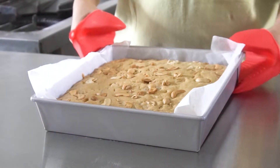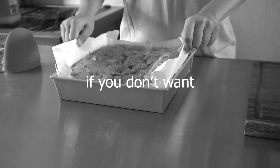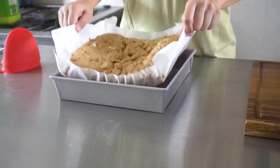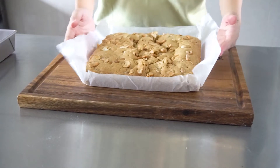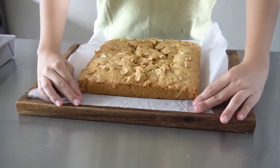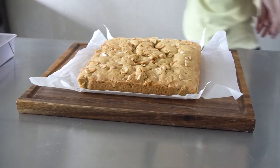Once baked, take it out and remove the top. Don't do this if you don't want your blondies to crack — let it cool in the baking tray. But if you don't mind having cracks, then proceed. Regardless of whether there are cracks or not, it will still be just as tasty. Now while waiting for it to cool, you may leave to do your own thing.